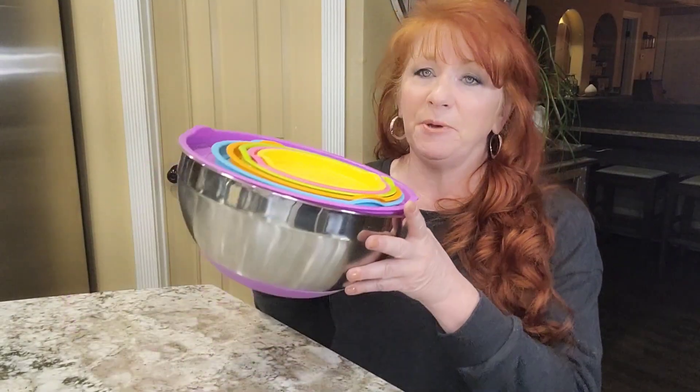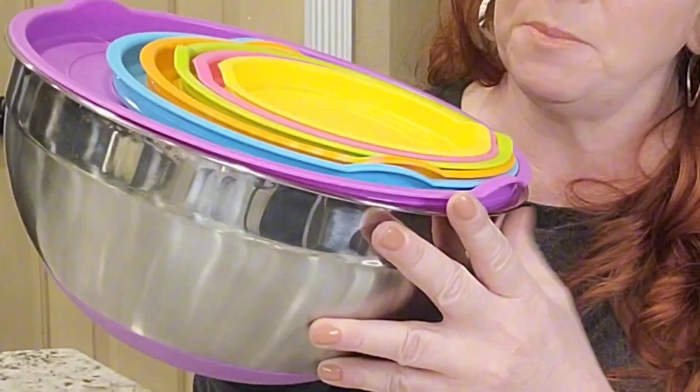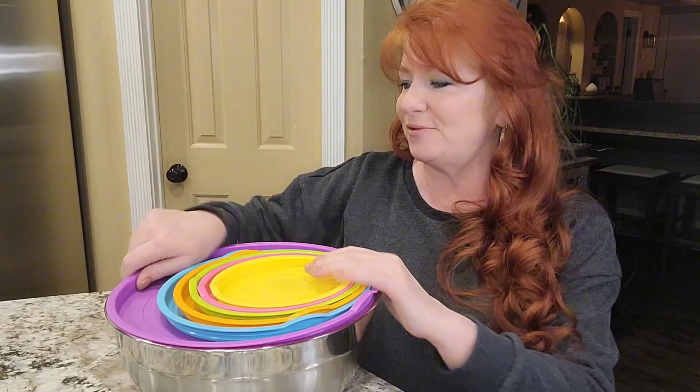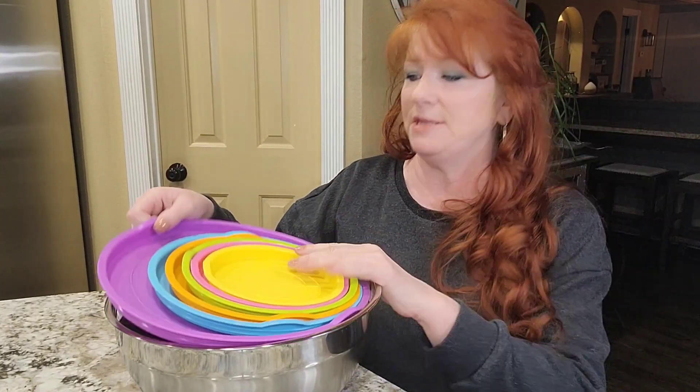Hi, I'm Diane. I want to share my thoughts on this beautiful set of stainless steel mixing bowls. The colors — you have to notice those colors right away. They're so pretty, they make you happy in the kitchen.